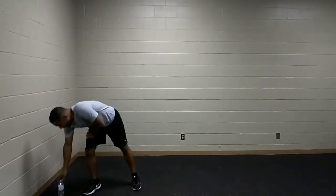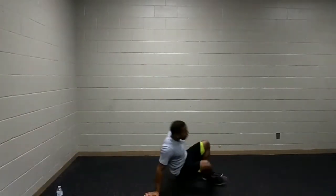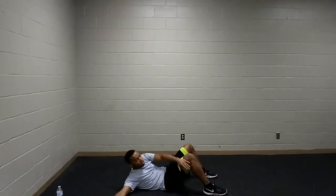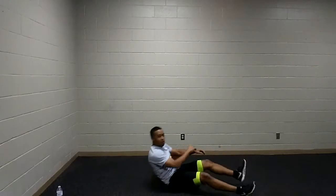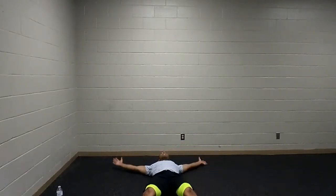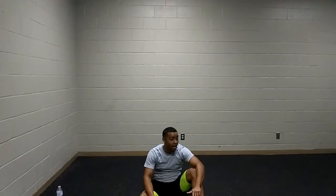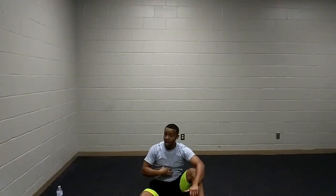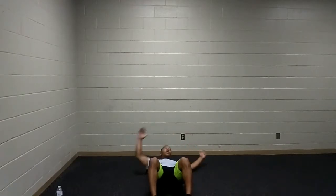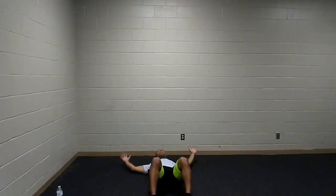Grab some water and let's start back up with cross-toe touches. Laying flat on our backs, arms and legs extended — or keeping the legs bent. Reaching for those knees or reaching for those toes, going at your own pace. Try and keep that leg straight. You're getting a two-for-one special — working that rectus abdominis, the front part of our core, and also stretching our hamstrings.